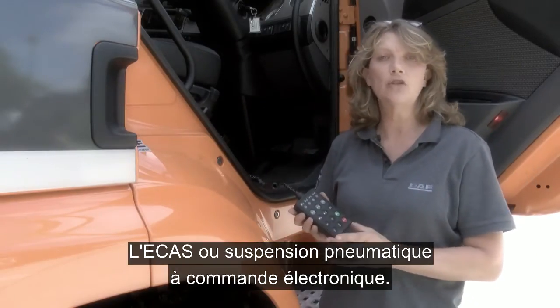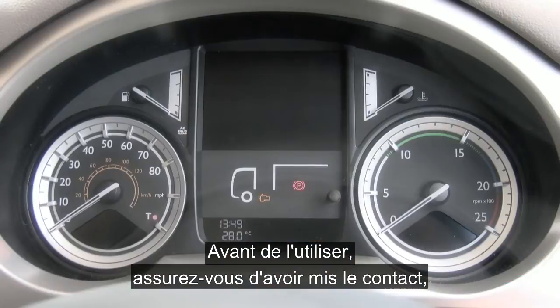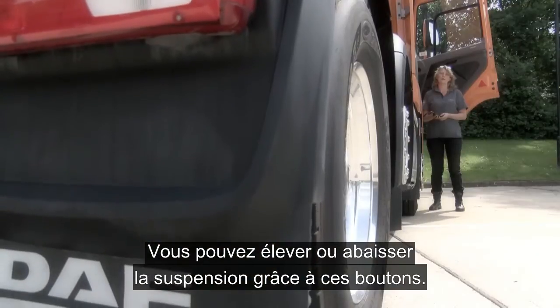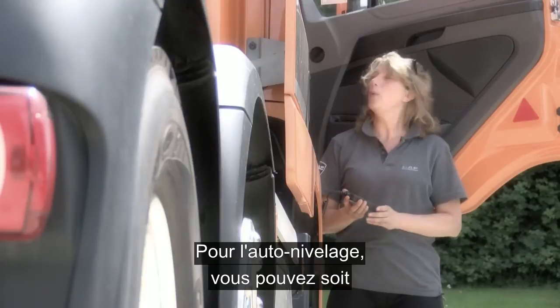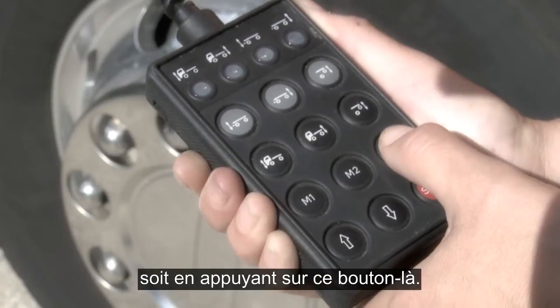E-Cast electronically controlled air suspension. To use this, make sure the ignition is on and press this button here. You can raise the suspension and lower the suspension using these buttons, and to self-level you can do it two ways: either inside the cab via a switch, or you can use this button here.